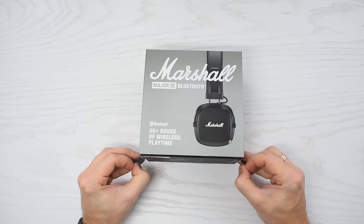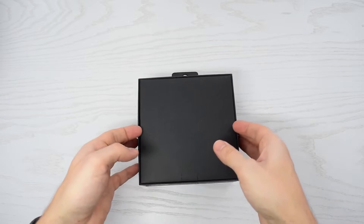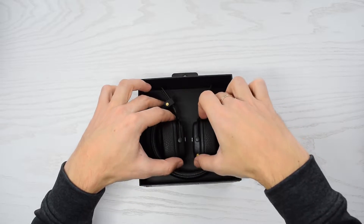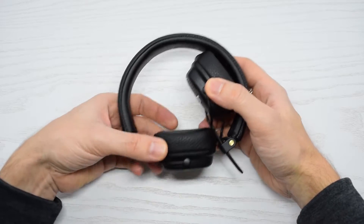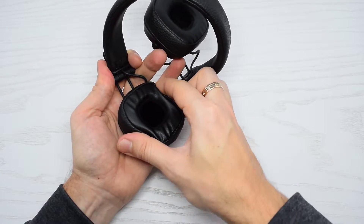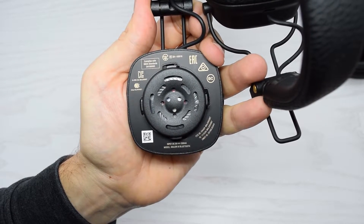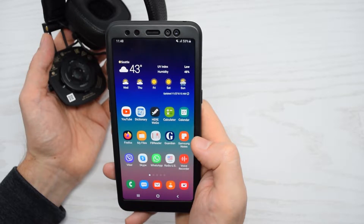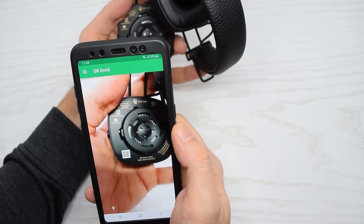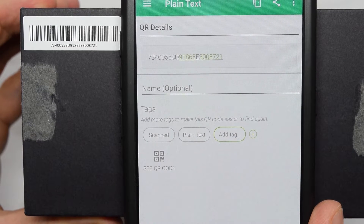Let's open it up. Next we need to remove the right cushion — simply turn it counterclockwise and pull it off. Here's the QR code, which you can easily scan with any barcode scanner app. I'm gonna use QR Droid. And as you can see, the serial numbers are absolutely identical.